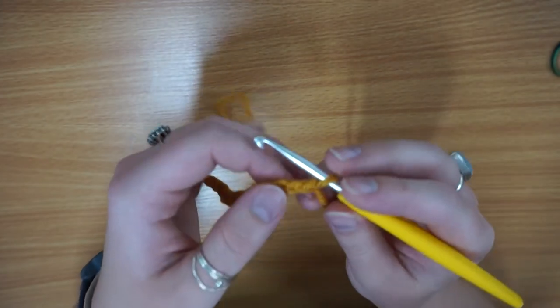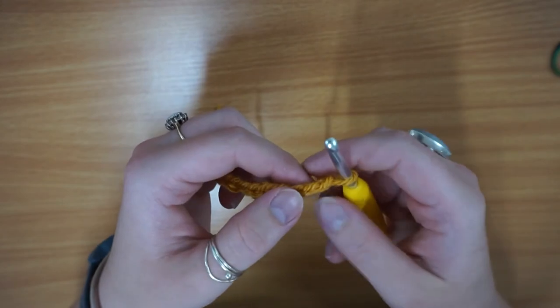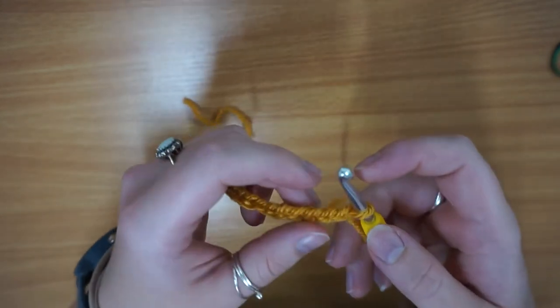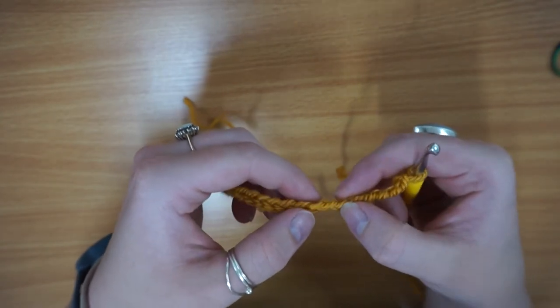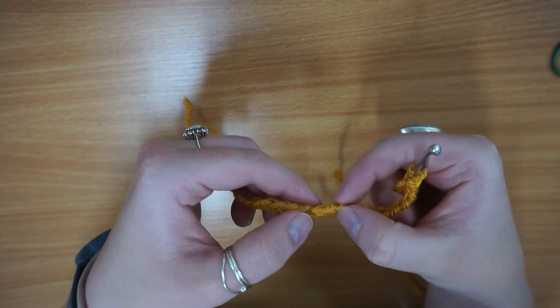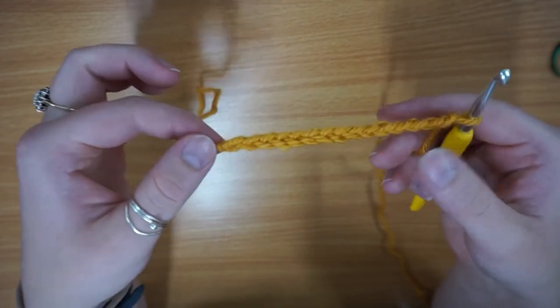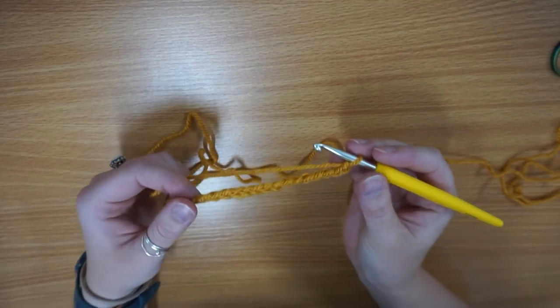Then I've got fifteen. You never count the one that's actually on your hook, so you only ever count the ones from your hook. If you want, you can even count backwards from your hook — that might help you. So if we go back over it: one, two, three, four, five, six, seven, eight, nine, ten, eleven, twelve, thirteen, fourteen, fifteen. I've got fifteen which is a perfect number.